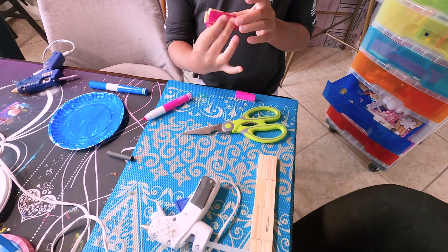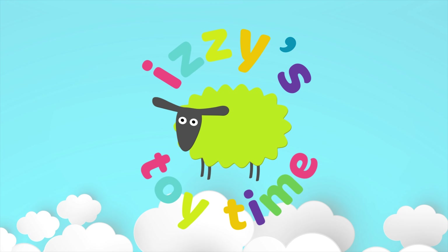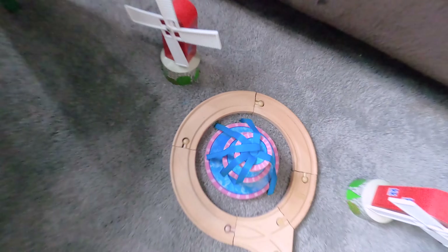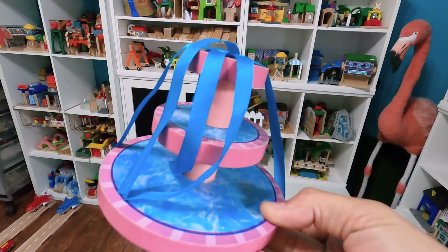Now that is how you craft! It is toy time! On this DIY episode, we will be making fountains.